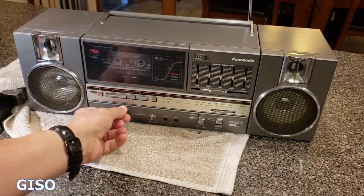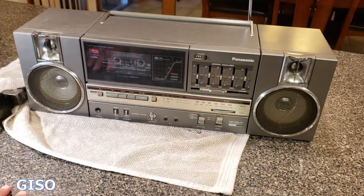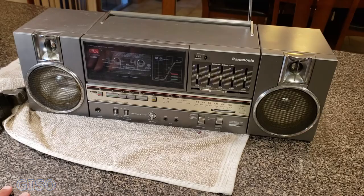There you go — vintage Panasonic RX-C45 working boombox. Everything works and cosmetically it's very good, not perfect but very good. Shipping will be insured and expedited. Thanks for watching.